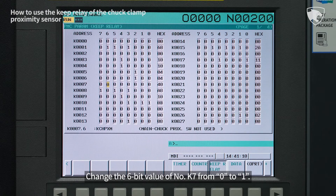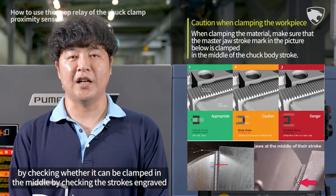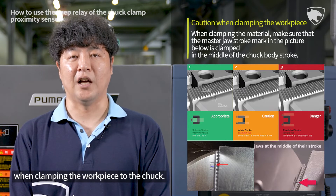Change the 6-bit value of number K7 from 0 to 1. For your reference, you can prevent the workpiece from falling by checking whether it can be clamped in the middle, by checking the strokes engraved on the cross section when clamping the workpiece to the chuck.